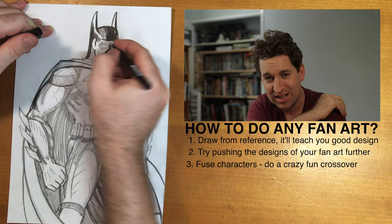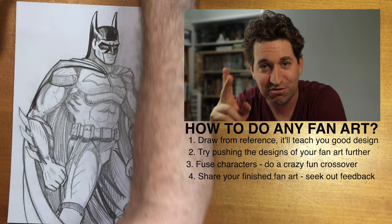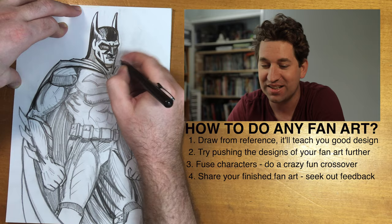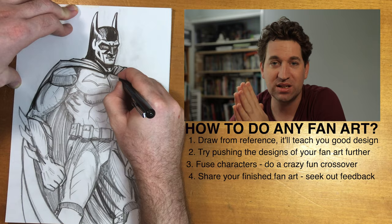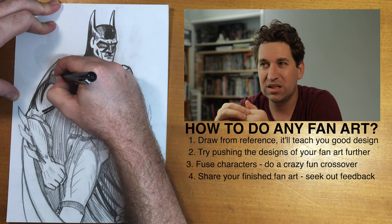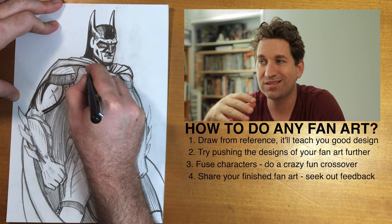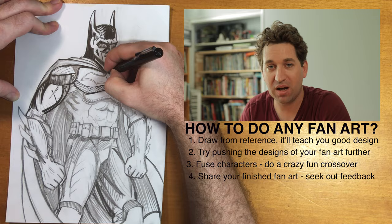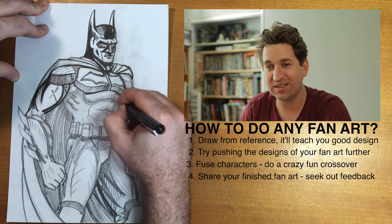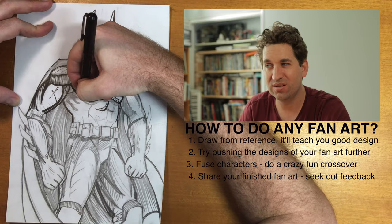Tip number four for doing splendid fan art: share your art once you've finished and get feedback. I know it's nerve-wracking — I find it nerve-wracking at times to ask for feedback and receive it. It can be a little daunting, whether you've sent it to a friend or published it online, but the benefits in the long run of sharing your artwork and getting feedback are really helpful. Over the last few years I've been getting feedback from friends at comic book conventions up and down the east coast of Australia — there are a lot of awesome people in the indie scene who will tell you straight up if your art is a bit off or if a piece is really vibing with them.